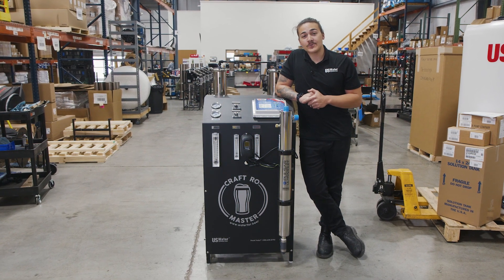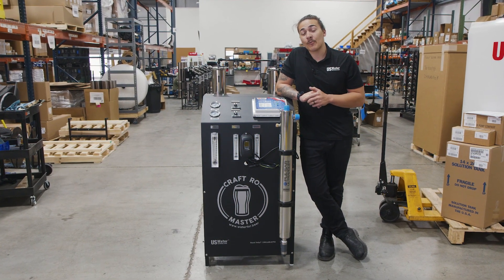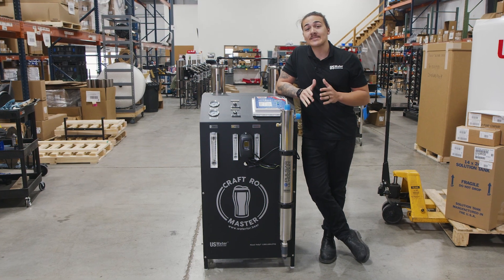This is the Craft RO Master by U.S. Water Systems, and today we're going to tell you why we believe this is the absolute best system for beer brewing.